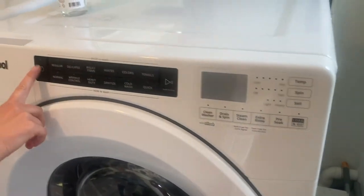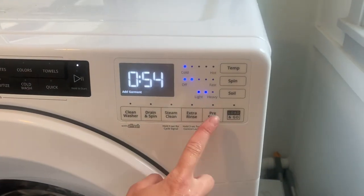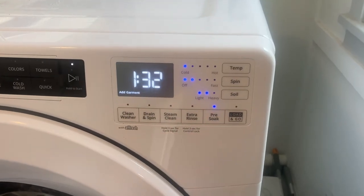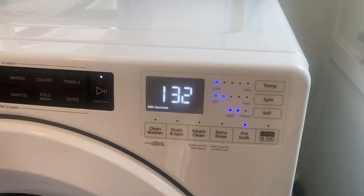Step 3: Run pre-wash cycle. Press the pre-wash and soak cycle buttons to run with the Pure True solution or, depending on the washer machine, follow the manufacturer cleaning instructions.